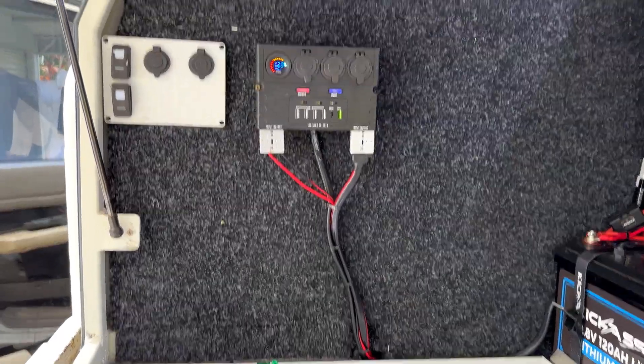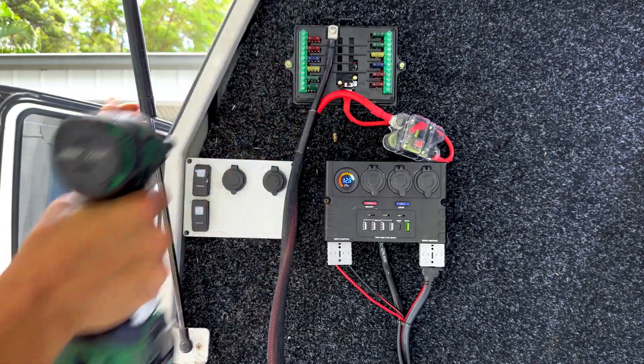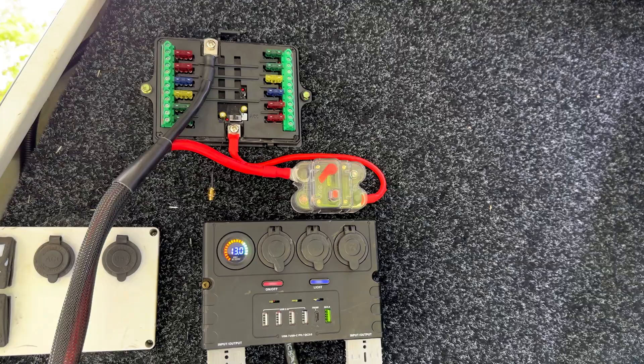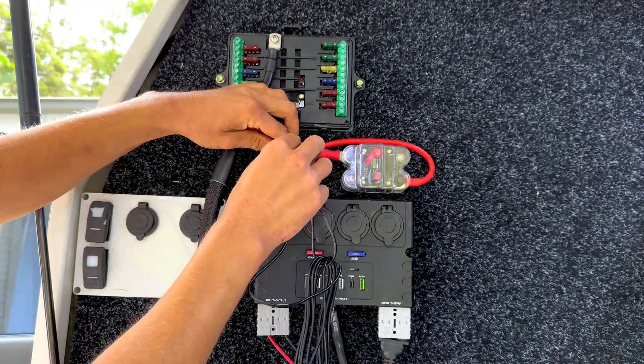Once we've done that it's time to attach the receiver box to our false wall. There are two mounting holes on each side of the receiver box. We'll also be mounting our circuit breaker to our false wall. To attach our receiver wire, all we do is screw in our male connector to our female connector.